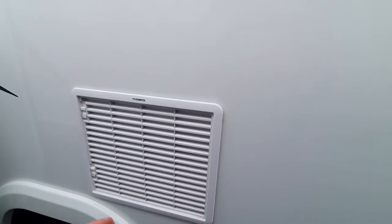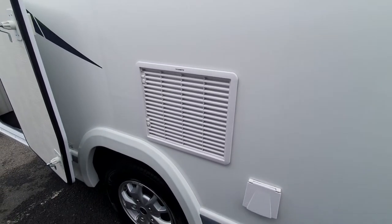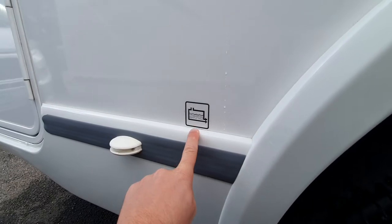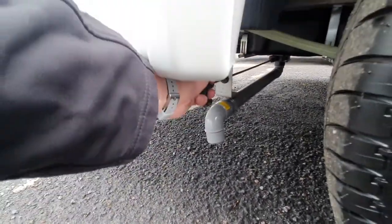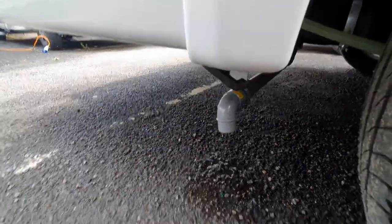As we move further down the vehicle we have an external barbecue point and then our fridge vents. Make sure the fridge vents are not jet-washed; in normal weather they are fine, but if you're going to be using the vehicle in winter you may want to consider getting winter covers. Behind the driver's side rear wheel there is a drain point symbol, and underneath the vehicle this is your grey waste — pull to open and push to close. That is the waste that comes from your sink and shower, so it's soap or food water.